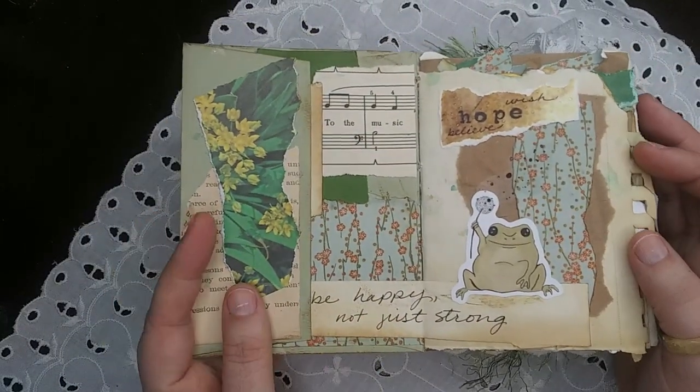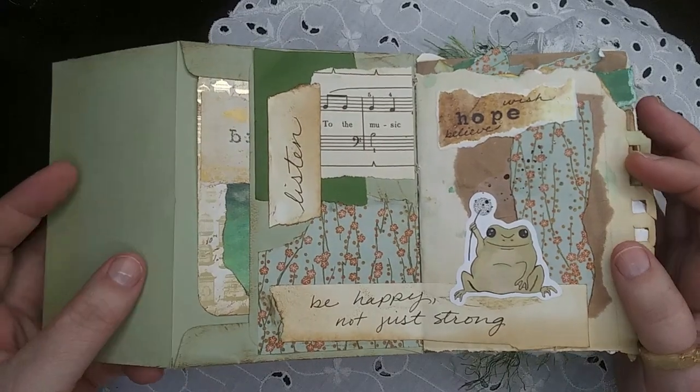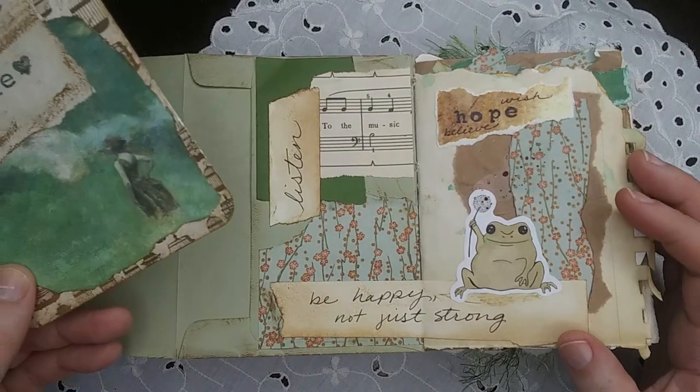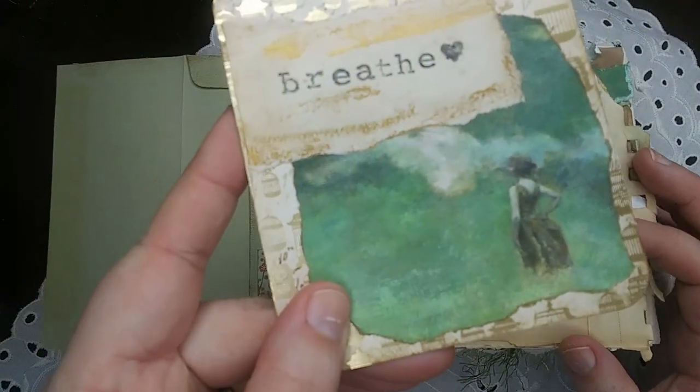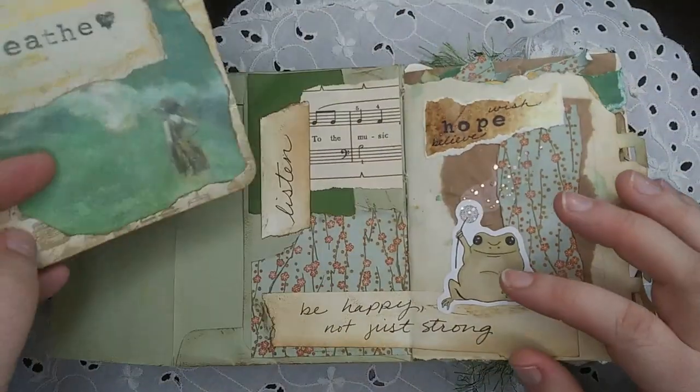Day one was resolution, and you can't start a January challenge without it, so I kind of tried to stay pretty general with this one. I played with my gilding wax and had a lot of fun with that. Made a little journaling card.